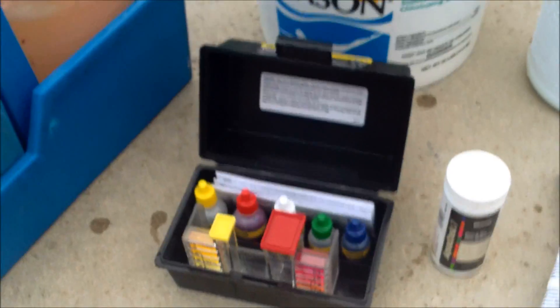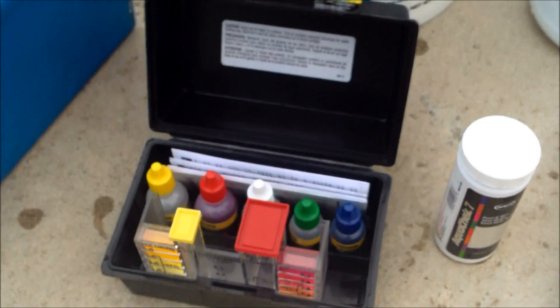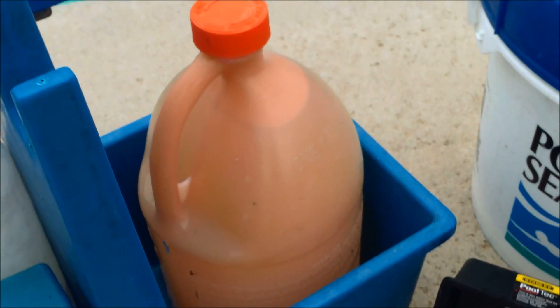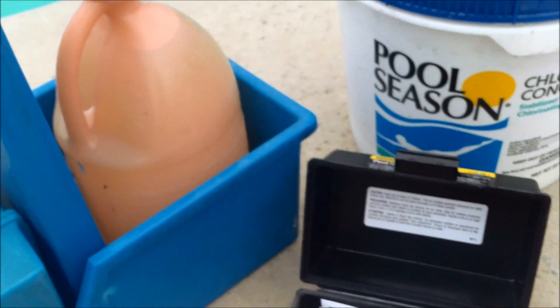One thing to note about the chemistry of the fiberglass pool is that you probably use about half the chemicals you would use in a regular plaster pool. The acid demand in the fiberglass pool is a lot lower than in a plaster pool, so your pH tends not to go too high.